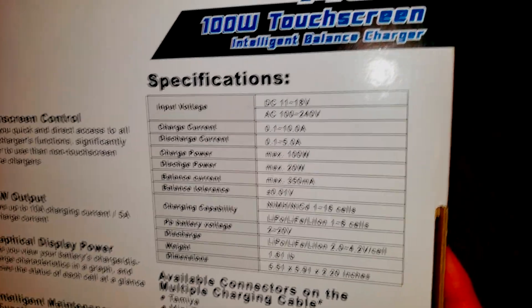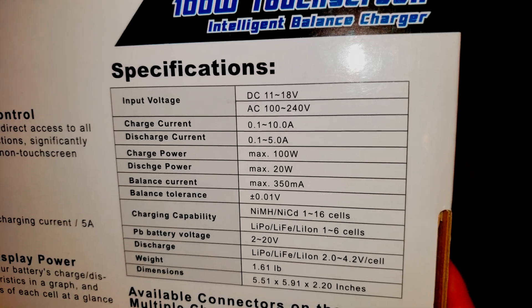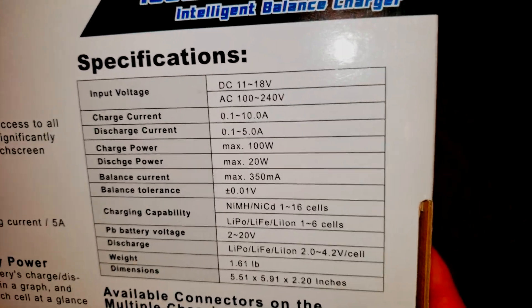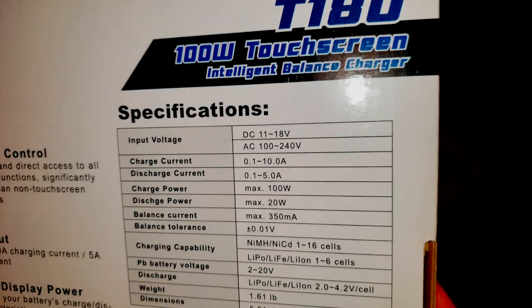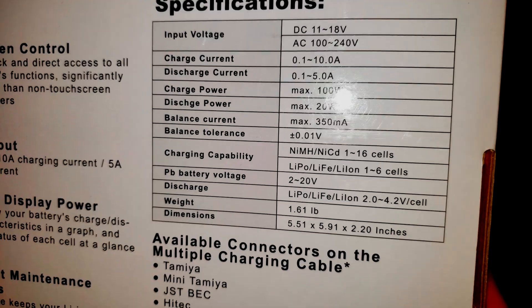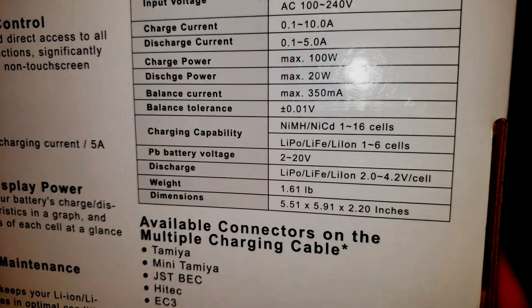You'll also notice that we have input voltages for both DC and AC. You can power this off a wall for AC power — it accepts anywhere between 100 and 240 volts, so that's never going to be an issue. You can also power it off a battery between 11 and 18 volts, really positioned there for a 12 volt battery. The balanced current, balanced tolerance, and charging capability are all relatively standard as well.